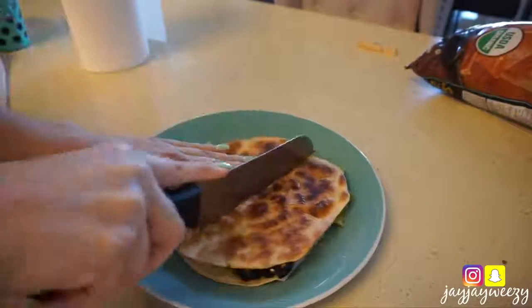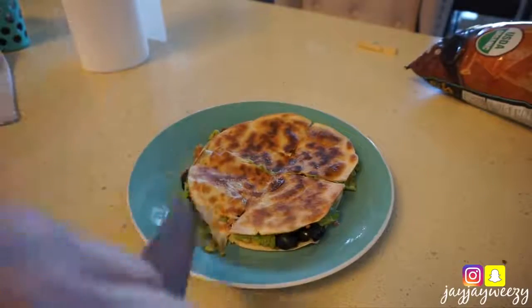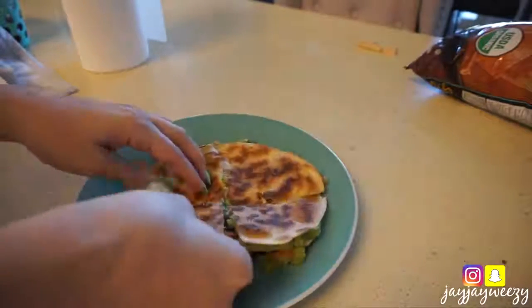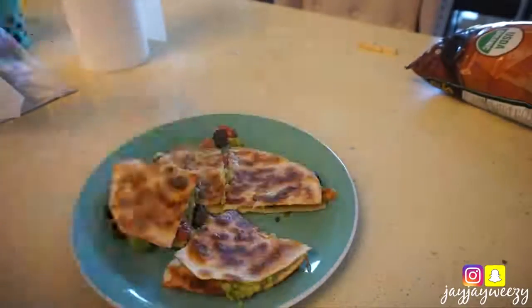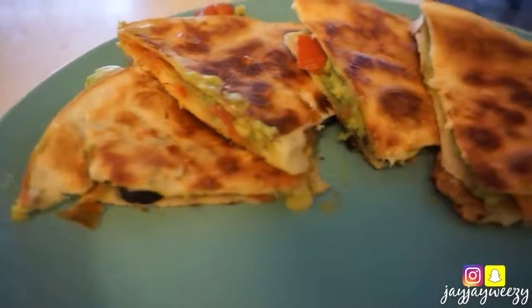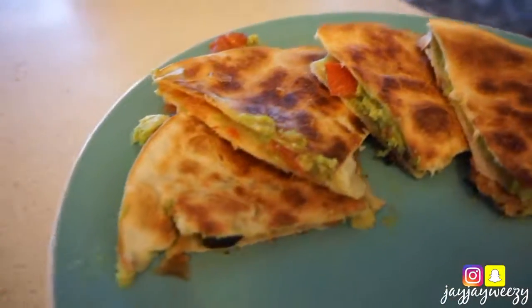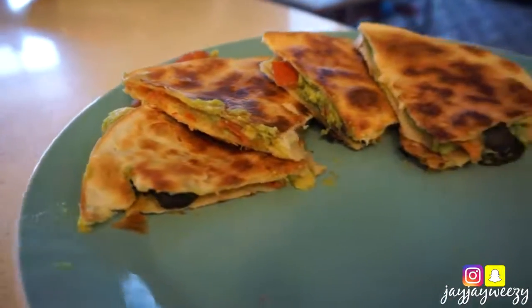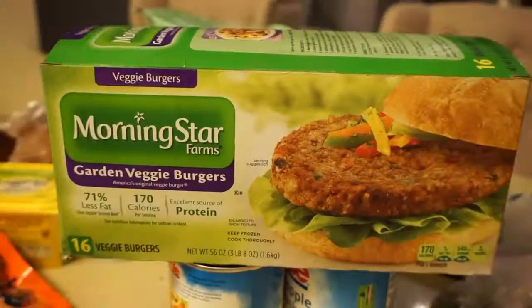No dairy, no animal products. I was totally struggling to cut it and make it look Pinterest-perfect like those Instagram food pics, but I can 10 out of 10 recommend — this was delicious. It'd be great with some veggies on the side or even vegan sour cream or vegan cheese. My son likes this too, so pretty much everything I made for the day I just made double.